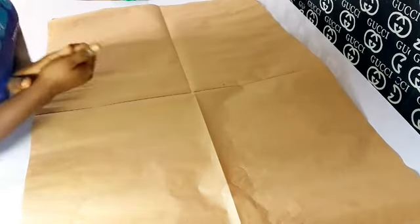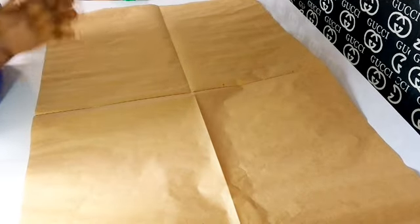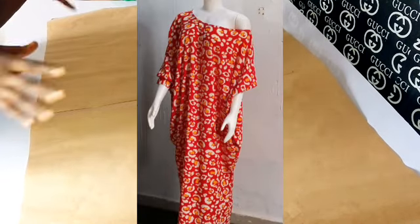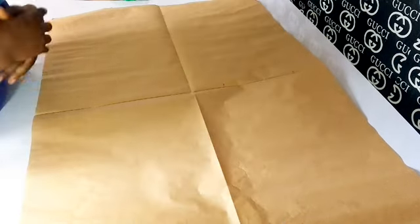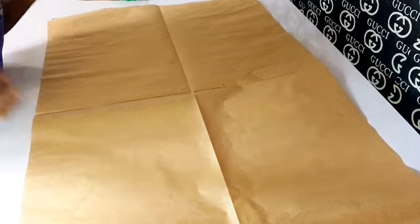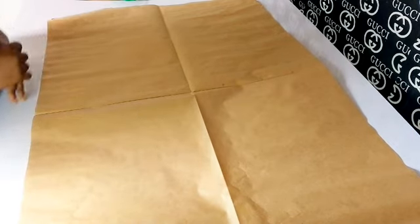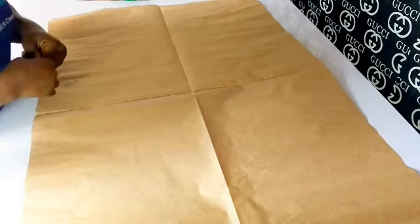All right everyone, I'm using this paper to draw a miniature illustration — a smaller version of a draft of a cowl bubu gown, that is a cowl bubu gown with one shoulder. I've already cut the dress before and dropped a video on my channel using the fabric, but that video did not capture every detail as well, so I'm using this smaller draft to show you how you can effectively cut it.